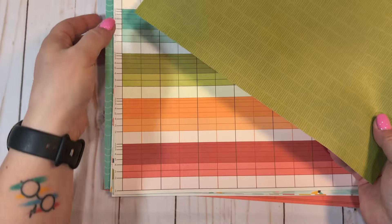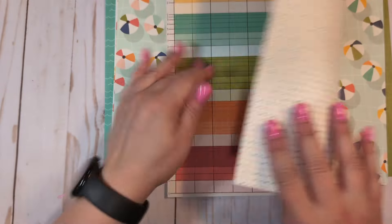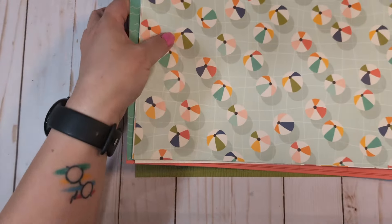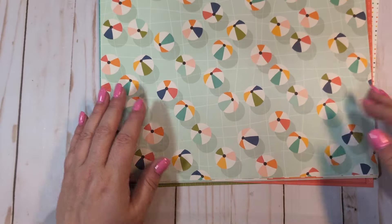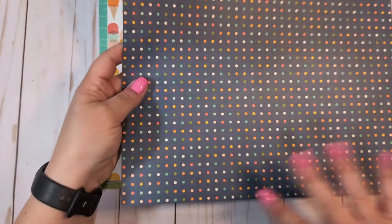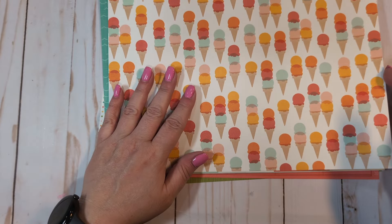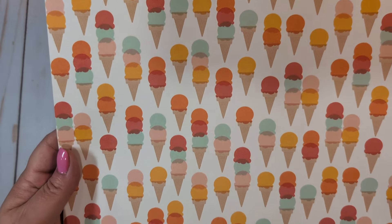We have this really pretty green with little dark green lines on it — it's multicolored, almost like a ledger, called Easy Breezy. And on the other side we have a multicolored dot. We have little beach balls all over this one on an aqua background — it looks like a pool — called Let's Go Outside. We have a blue with a multicolored dot pattern, and we have some ice cream cones — this is called Fun and Sunshine. On the other side we have a light peachy pink and melon color checkerboard.